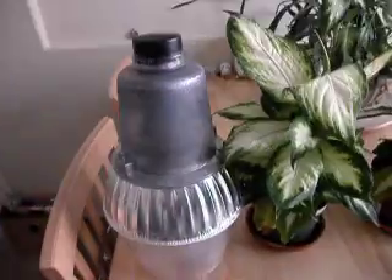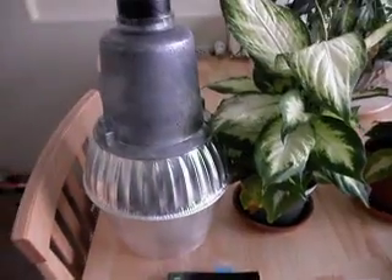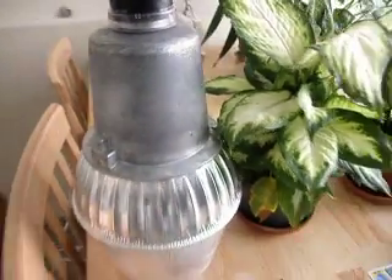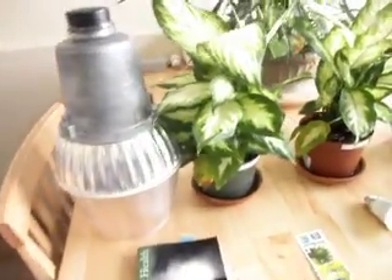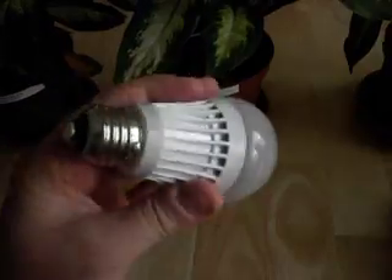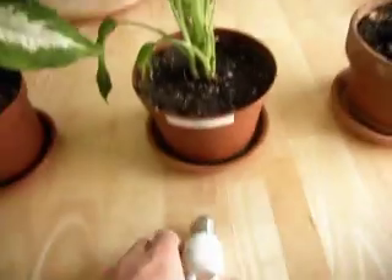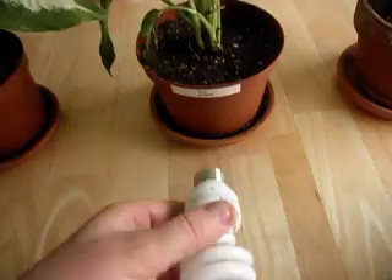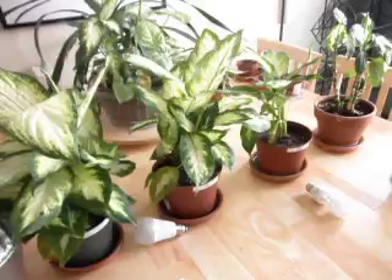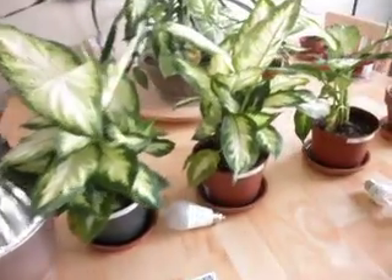We're going to do an experiment to verify the quality of lighting using these plants. We have three lighting products. This one here is a sodium street light, very typical of what you'll find in street lighting applications, and this plant will be illuminated by it. This plant will be illuminated by this LED light bulb, and this plant will be illuminated by this compact fluorescent. It's going to take a few months to get the results, so I will do another video once the experiment is completed.